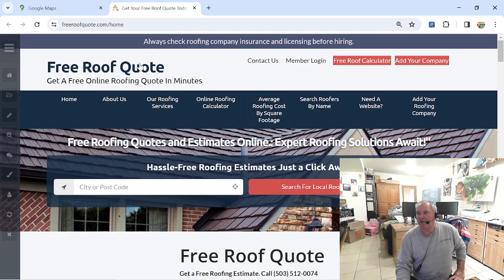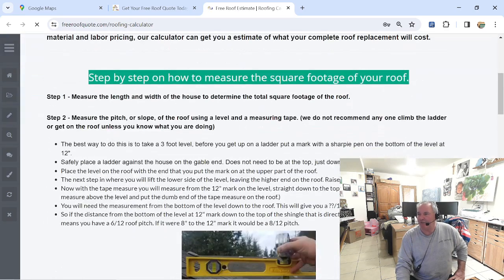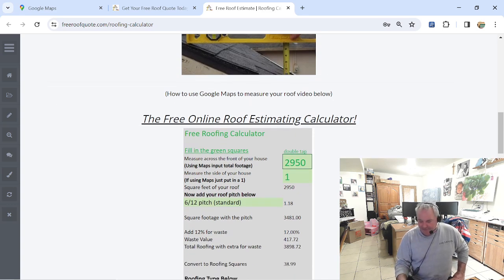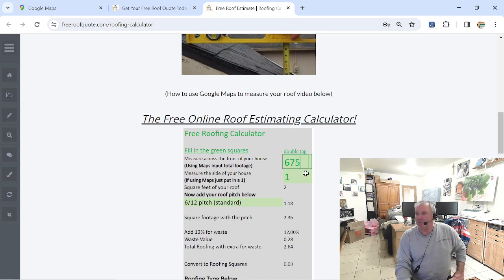We come into freeroofquote.com — right here it says online roofing calculator, click on that. This first part is about how to measure the pitch of a roof. For a standard house roof, pitch is between five and eight, for a 12 pitch for standard house. You're going to double-click the green button and enter 2,675. Now we're going to multiply it by one. Our pitch we're going to say is a 6/12 pitch. And you see we're right here at 3,156.